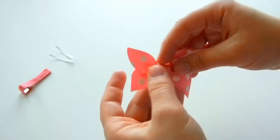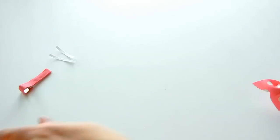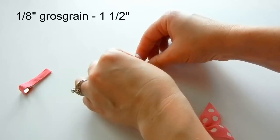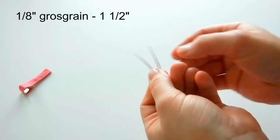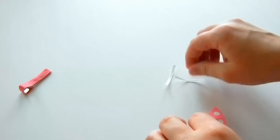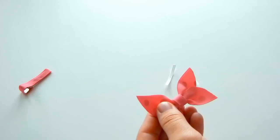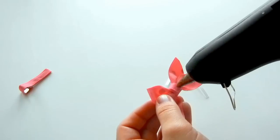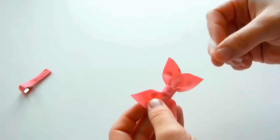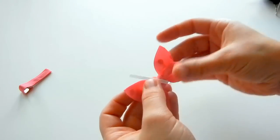That gives our little butterfly a little body. Now we're going to attach the antenna — this is an eighth of an inch white grosgrain ribbon cut to one and a half inches. Turn your butterfly around, get a little bit of glue, and place the butterfly antenna at an angle.